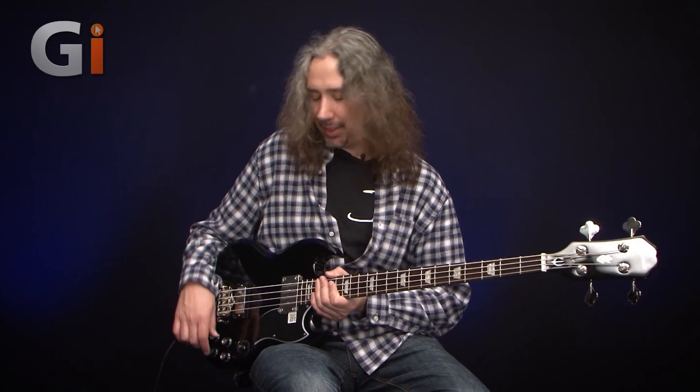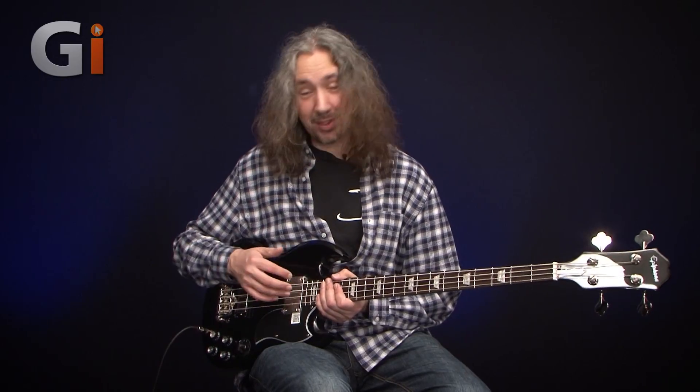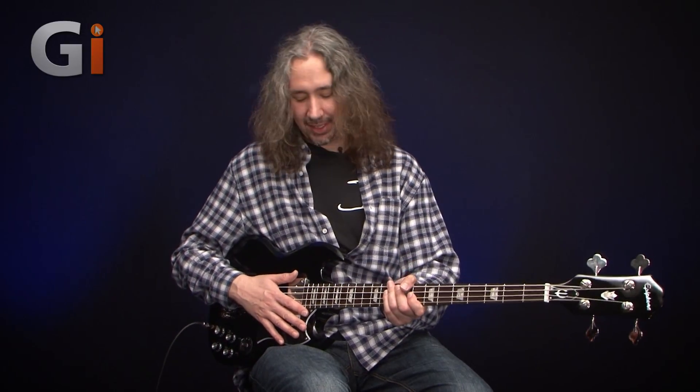I could have spent a lot more time going through all the individual possible settings, but hopefully you can hear the ends of each — the brightness and the very low-end bassiness that is available from the instrument. For me, I would go straight back to that front pickup, roll the tone off, and go for that little mid-range honk type thing. Very, very cool indeed. That rounds up the tones on the EB3.